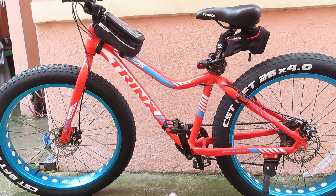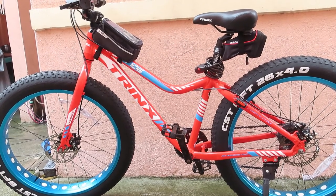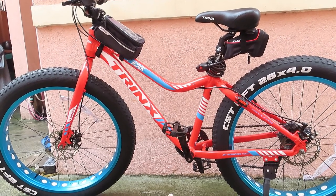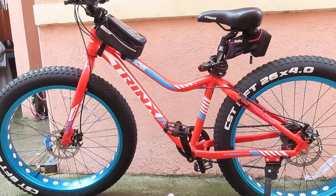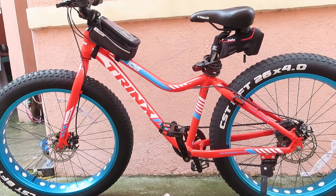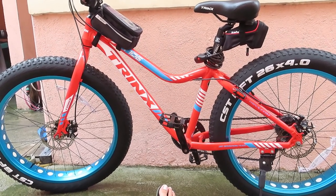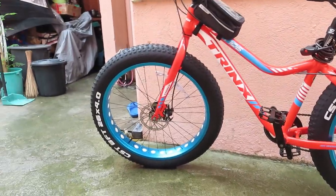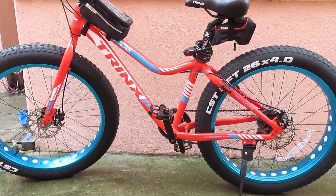Actually, nung nabili ko ito, last piece na siya. Hindi pa ito yung una kong piniling kulay — nagkataon na yung pinili ko is biglang may bumili nung kasalukuyang ini-inquire ko siya. So ito na lang yung available last piece, last color. So, ulitin ko guys, ito yung Trinx T106 Budget Bike.